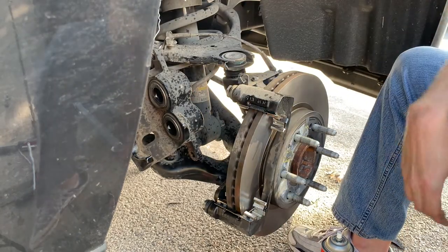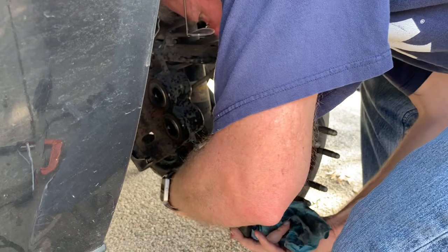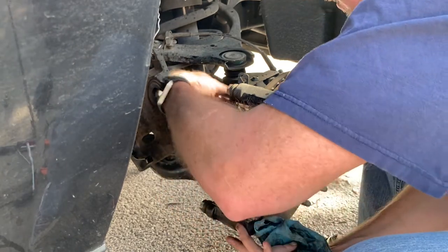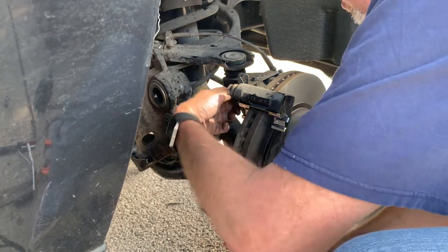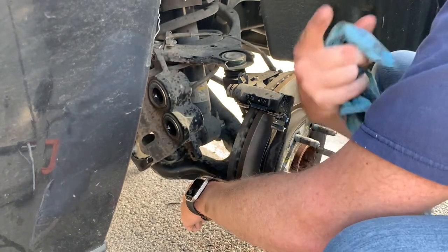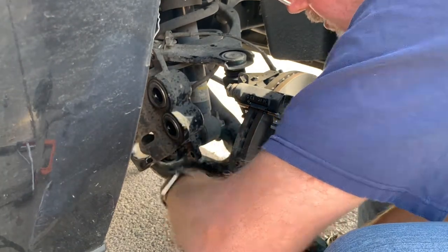Get both bracket bolts started, then remember these are going to need to be torqued down — you'll need a torque wrench; don't skip that step. Even though they were incredibly hard to come out, they're going in easy now. This brake job takes me back to my high school days working at Quick Serve Auto Maintenance in Manassas, where my man John 'Whitey' White was the brake mechanic. He taught us a lot — rest in peace, Whitey.